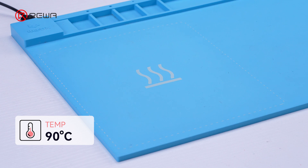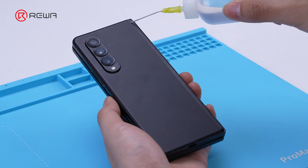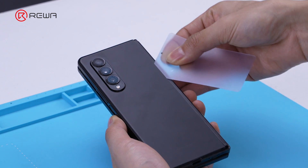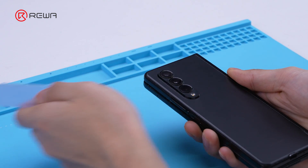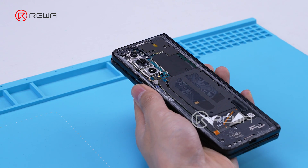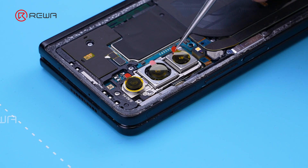Place the phone on the heating pad at 90 degrees Celsius for 1 minute to soften the adhesive. Apply a bit of alcohol. Use a pry card to remove the back cover. To avoid damaging the camera, a protective sticker is required.